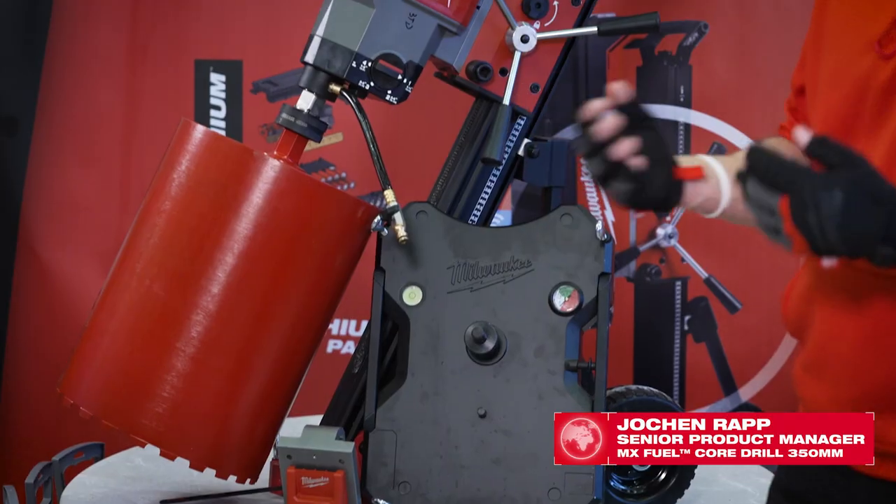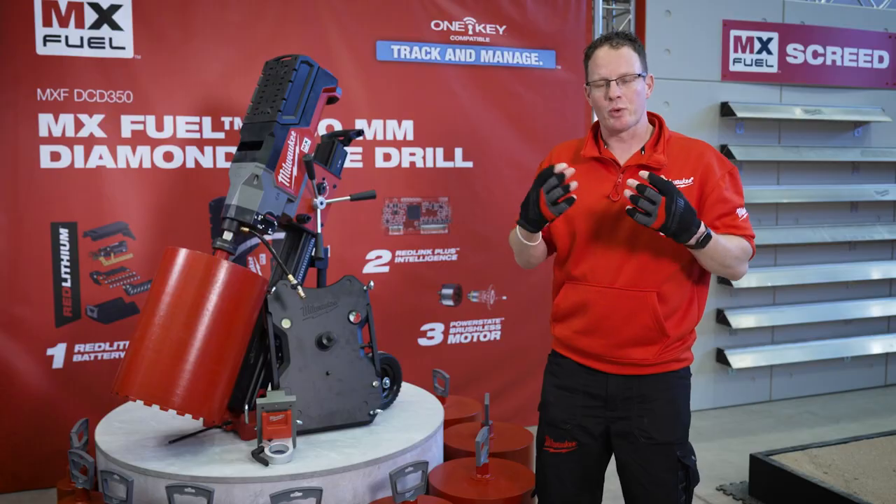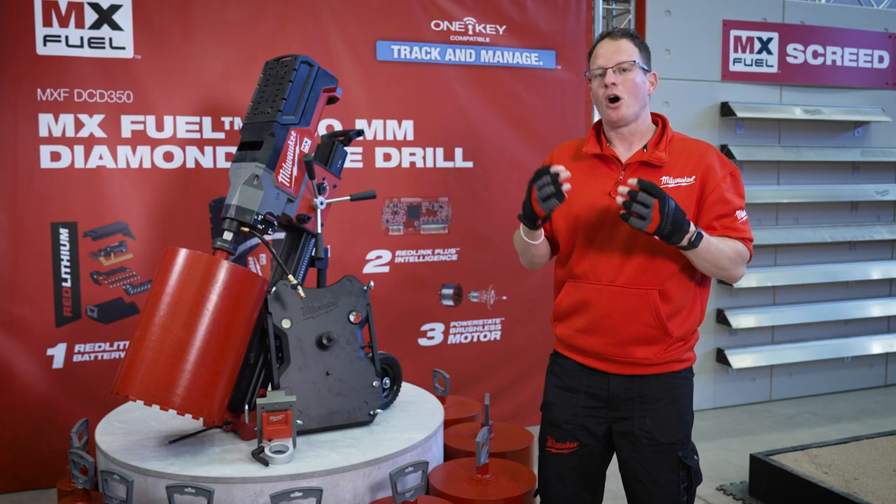This is the new MX Fuel 350mm cordless diamond core drill. 350mm is the maximum capacity of the tool.